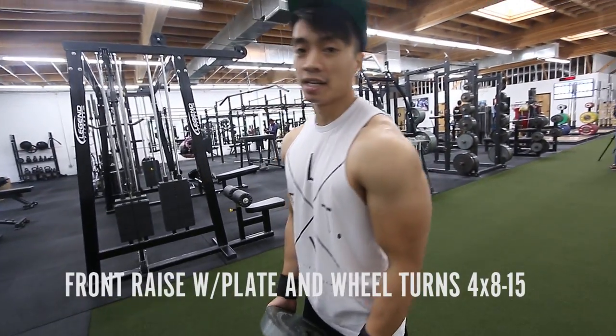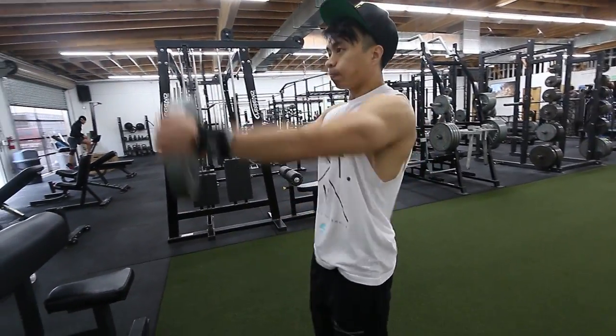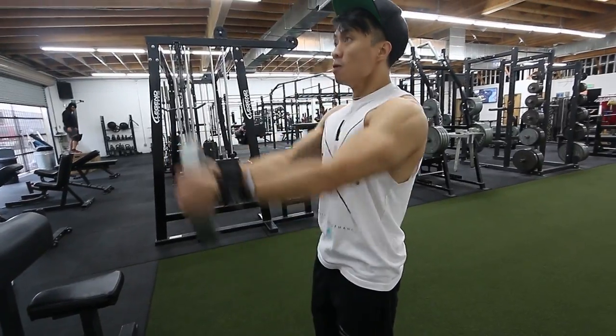We're going to hit shoulders, and we're not really going to focus too much on the compound movement of the shoulders. We're going to focus more on the accessory movements — just three basic workouts. This is to show him what he could incorporate during his chest days to build more of a broad shoulder. First thing we're going to do is a front plate raise, and also what you call a wheel turn with a front delt raise. We're going to start off with 25s and just stick with 25s.